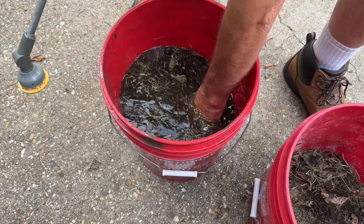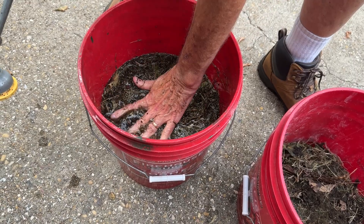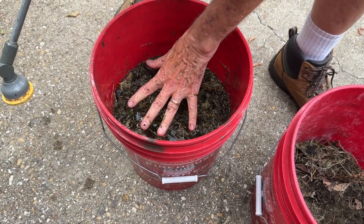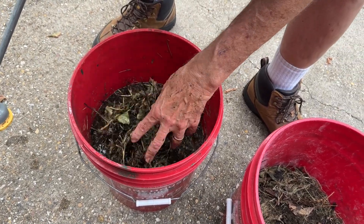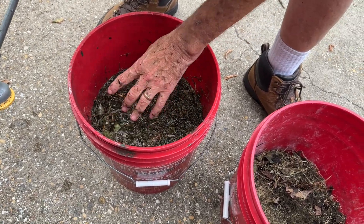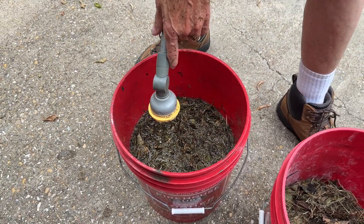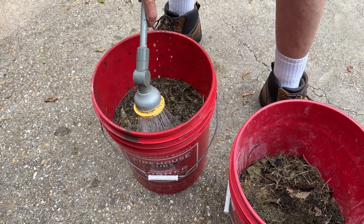That's about half full — two to three gallons in the five gallon bucket. You want there to be enough surface water for the adult females to actually land in and lay their eggs. You don't want it so packed with debris that they can't reach the actual water, but the debris and water together is what's going to attract them.